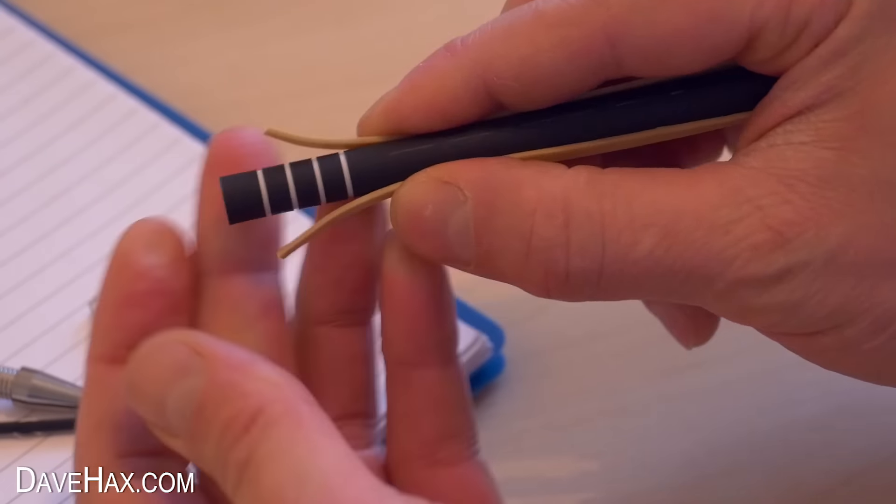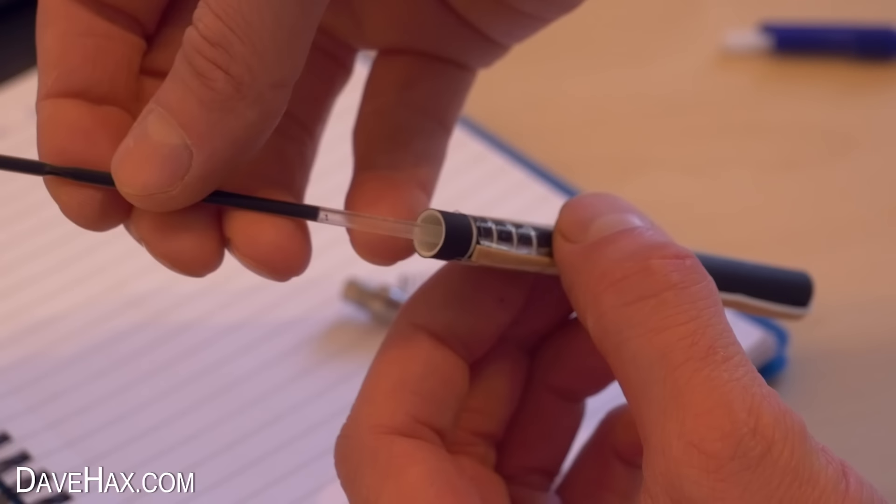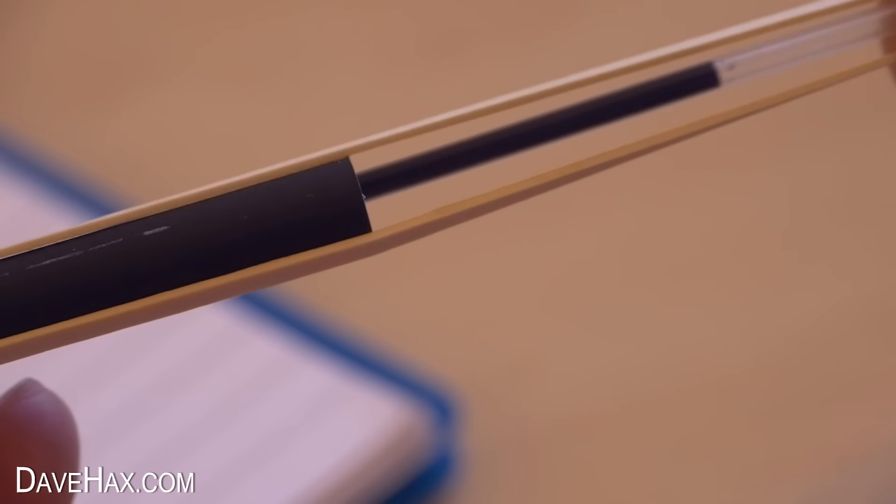This is going to be our pen gun shooter and we're going to be firing the ink cartridge. Slide it into the pen tube up to the elastic band, then take a firm grip of it and pull it back ready to fire.